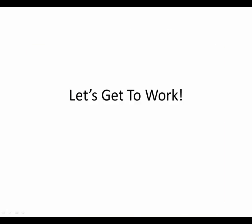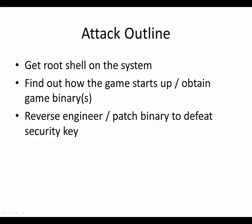So let's get to work on hacking this. Here's my outline — the steps I'm going to take. First, it's running Linux, so I need to get root on the system so I can run commands. Once I do that, I have to figure out how the game itself starts up and obtain the game binaries, and figure out how they use this key to verify that you have a valid key. Then we have to reverse engineer and patch the binary to defeat the security key. I found all kinds of interesting weirdnesses going through this, so hopefully this will be a fun talk.